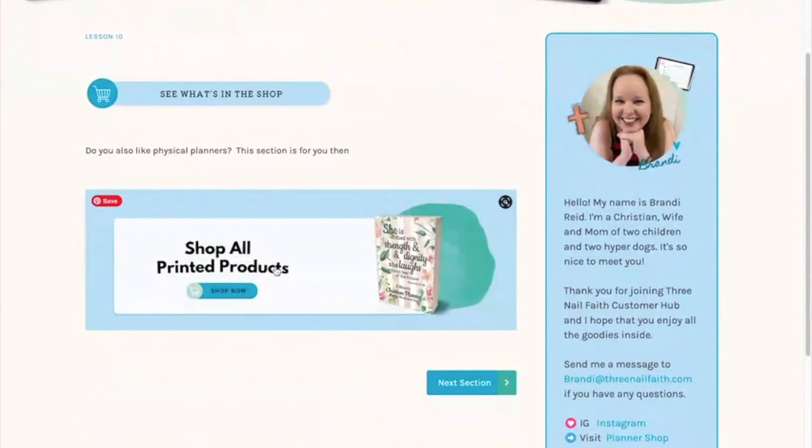The next one is my Amazon author page, where you can purchase a physical printed planner. It's a three-month planner and you can have it shipped directly to you from Amazon.